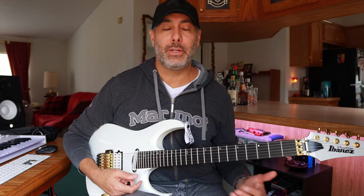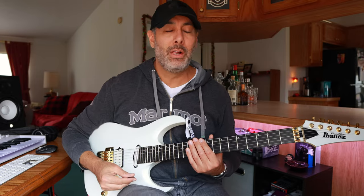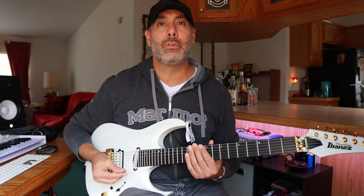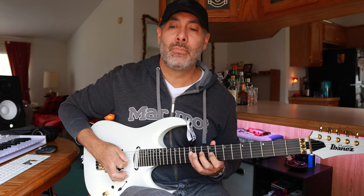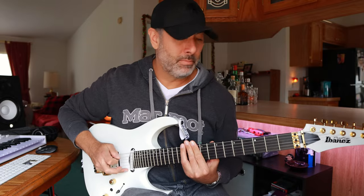In that third time around, we're utilizing the middle four strings, which is nice because we're breaking out of our typical two or three string sequences. Just use this as an exercise or throw it into your solo, mix it up, transpose it to a different key if you want to. It's pretty basic.